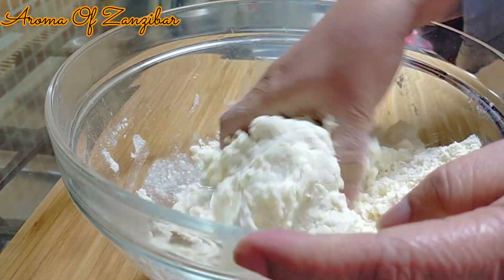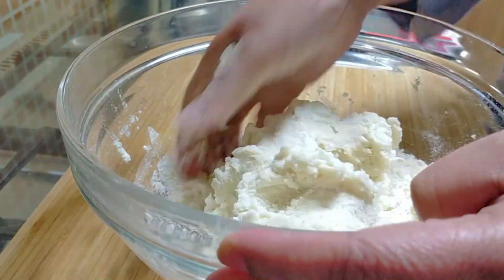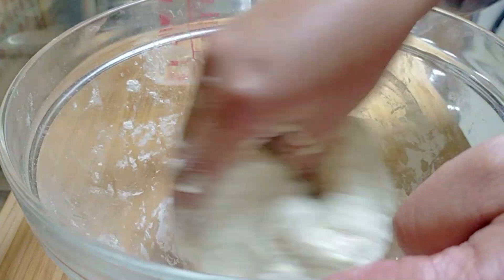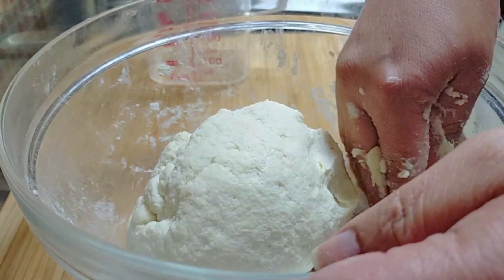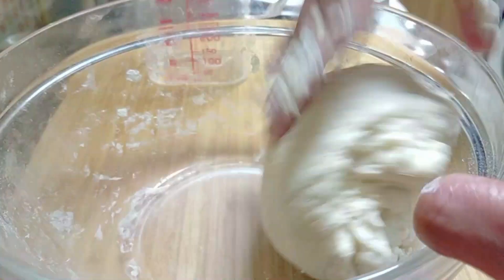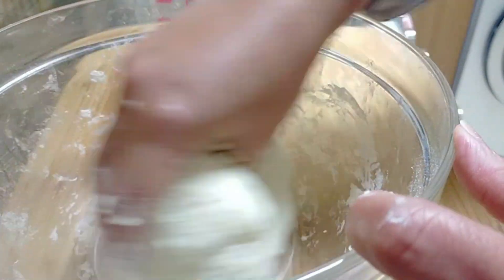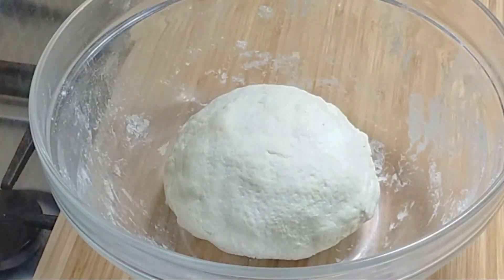I used about half a cup plus two tablespoons of water. At some point I also added another half cup of all-purpose flour, so in total I used one and a half cups of all-purpose flour and one cup of cornmeal. Just knead it well enough to combine — we're not developing any gluten here.